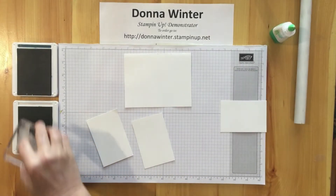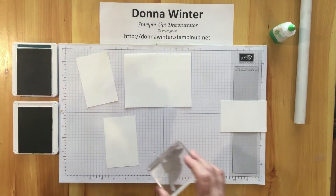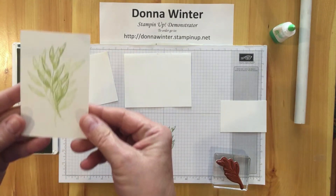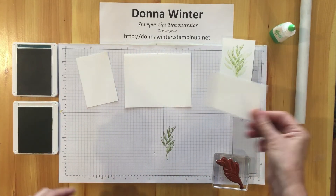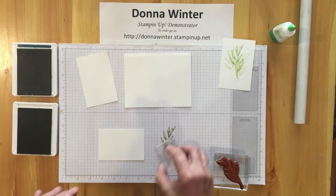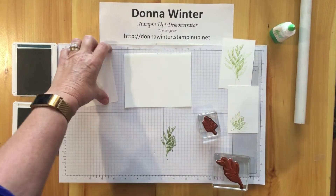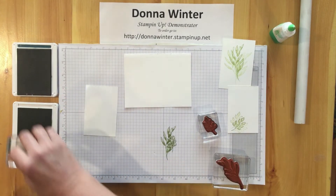Now I'm going to stamp on my pieces. I have my Pear Pizzazz and one of the die-cut or measured pieces. I'm going to stamp off first, then stamp three times — that will be the background on the front of your piece. This is the inside piece and I'm going to use the small leaf for that. Stamp off again, one, two, three. This is the inside piece — it's the measured piece.